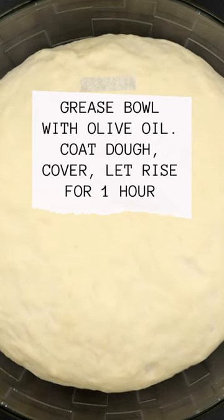Grease bowl with olive oil. Coat dough, cover, and let rise for 1 hour.